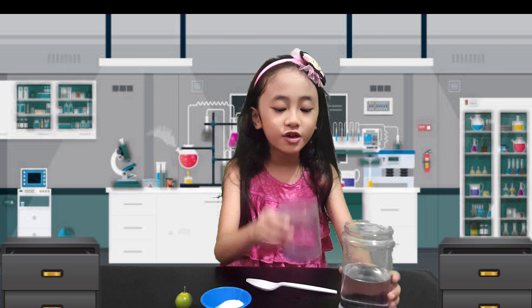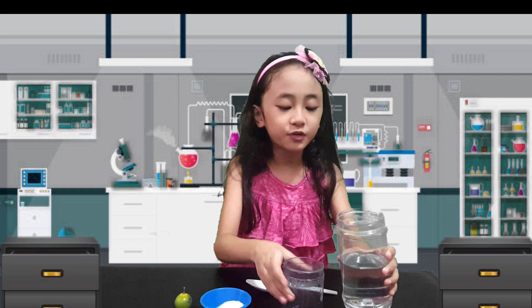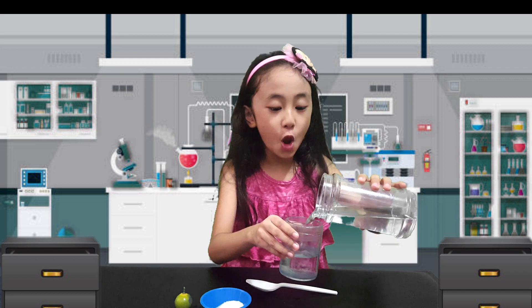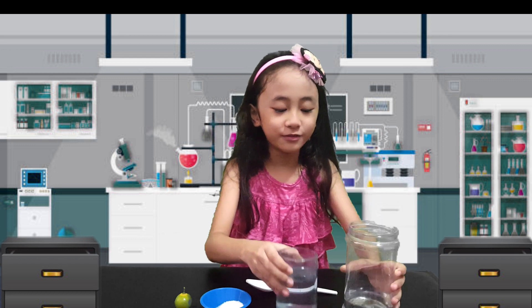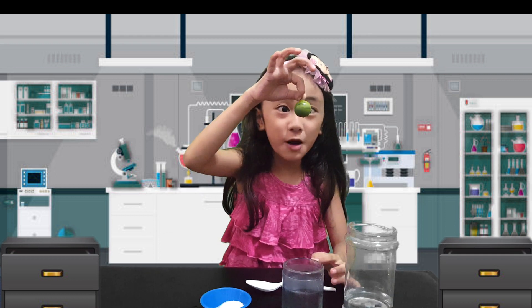So first we have a small jar here and this is a big jar. Let's put water. I added too much. And also, next, let's pop it in.